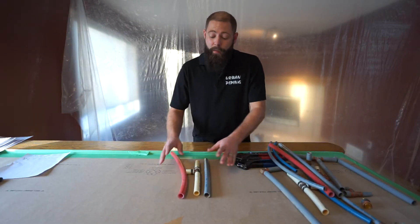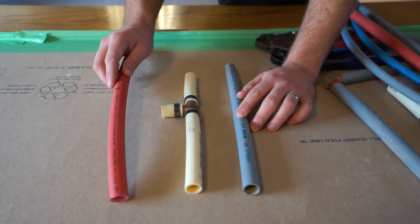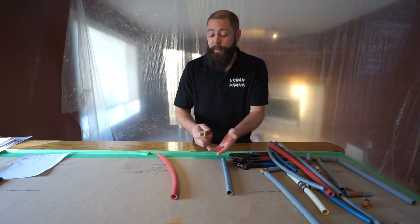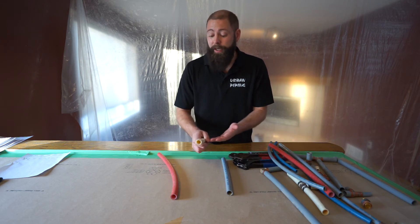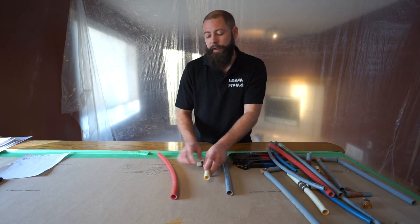So in front of us right here we have PolyB, Class C PEX piping, and Class A PEX piping. As you can see, Polybutylene is grey. Class C PEX piping was actually the very first PEX piping, introduced in 1998, and you can see that it's solid white or you can get solid clear.